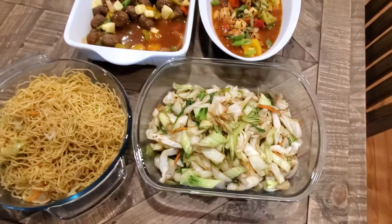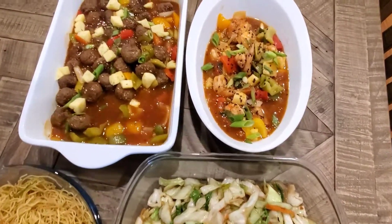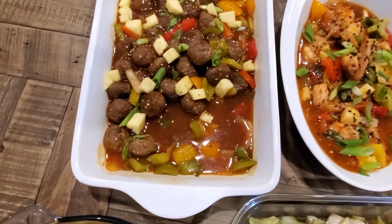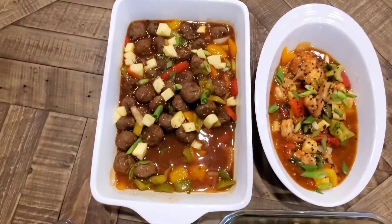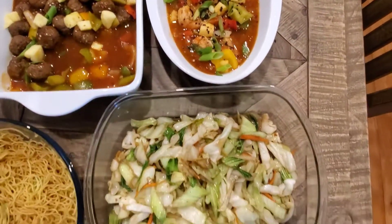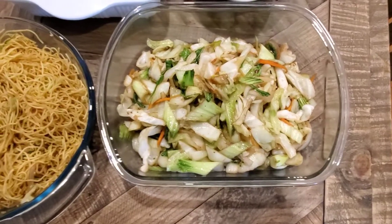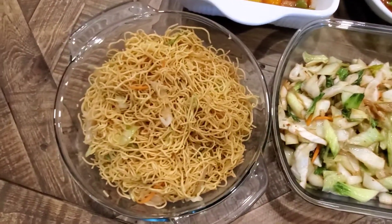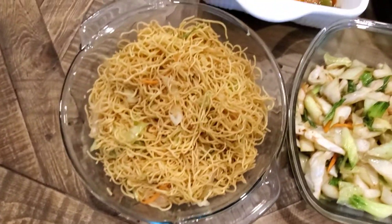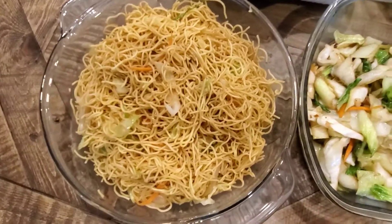This is the finished product right here: the sweet and sour meatballs and the sweet and sour shrimp. It's so delicious — you can see my daughter already dug into it. This is what we're having for dinner tonight: sweet and sour meatballs, sweet and sour shrimp, some veggies, and noodles. I just tossed the noodles with the sautéed veggies right there, and that's what it looks like.